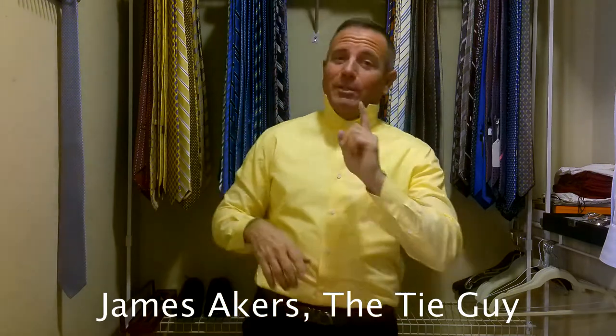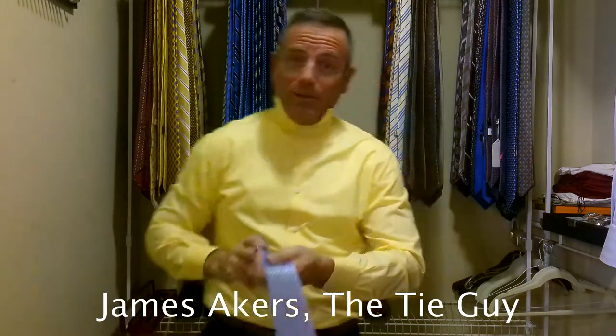Hey everybody, James Akers here, The Tie Guy. Today we're tying up a beautiful brand new Stefano Ricci tie.